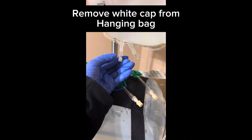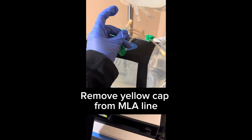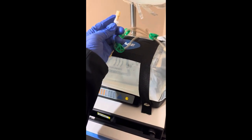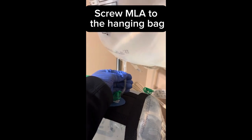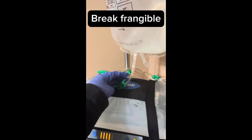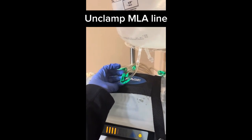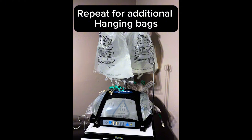Remove the white cap from the hanging bag, then remove the yellow cap from the MLA line. Screw the MLA to the hanging bag and break the frangible. Clamp the MLA line. Repeat for additional hanging bags.